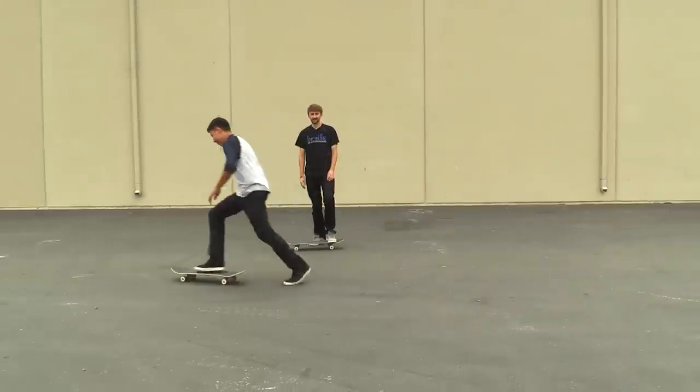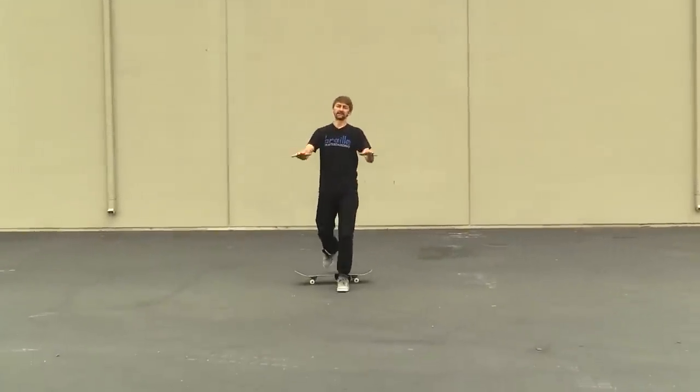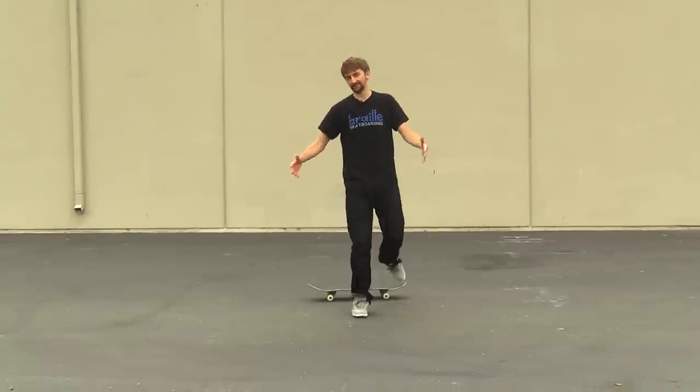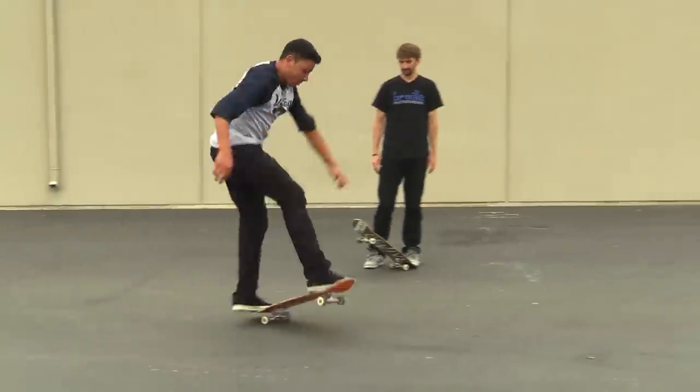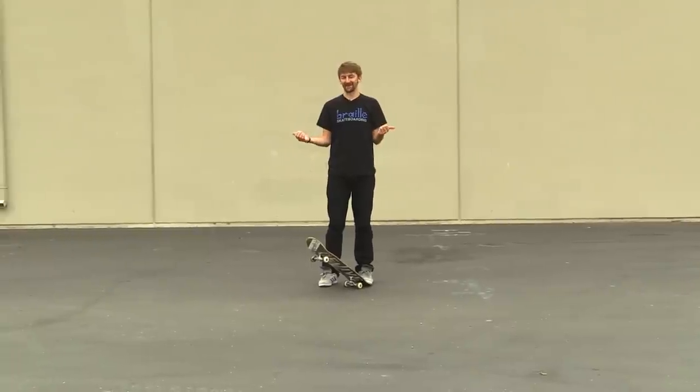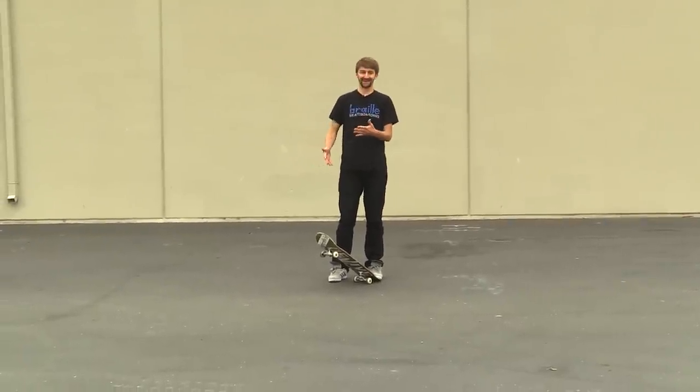It's okay, don't apologize. This is one of the easier switch tricks because you pop it and then you land regular. It's nice to be able to land regular. It's funny that he has these really well but then we make a video and he's like hitting rocks and missing it.